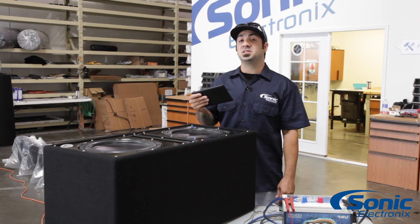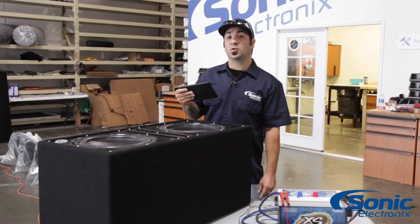Hey, what's up guys. Alan with Sonic Electronics and today's video is about subwoofer polarity.